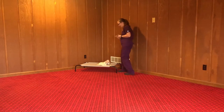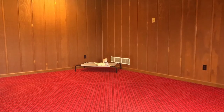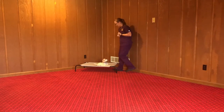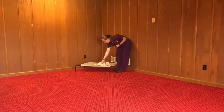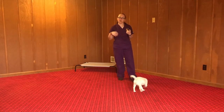And for stay, you just hold your hand up like a stop sign. Stay. I do hesitate for a second when I come back to the bed to make sure she's not going to pop up before I've released her. Okay. And to release her, you just pat her on the side and tell her okay.